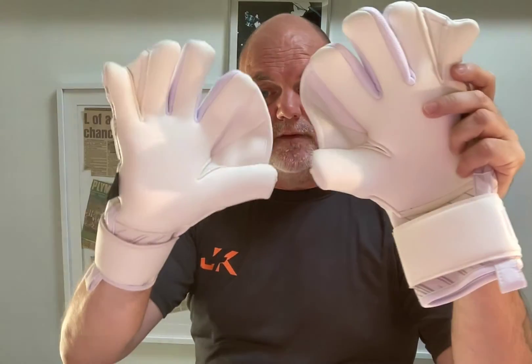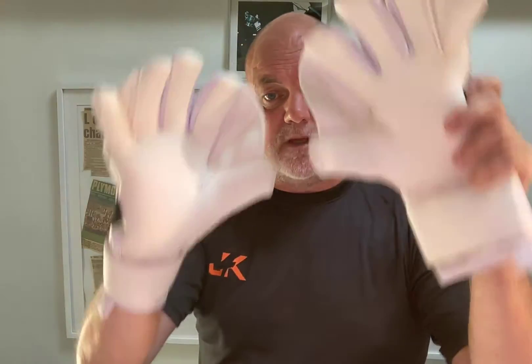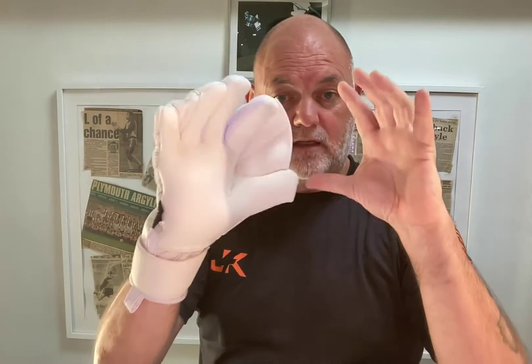First and foremost, it's to help new goalkeepers develop their W technique. When a shot comes in, we're all taught as goalkeepers to get that W technique correct — we're all taught that from an early age. This glove automatically helps goalkeepers develop that technique really fast.